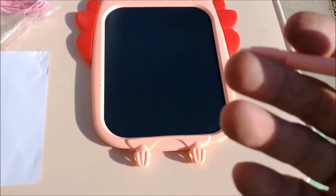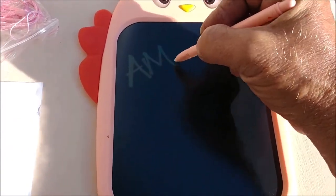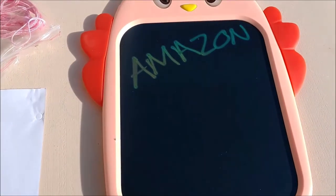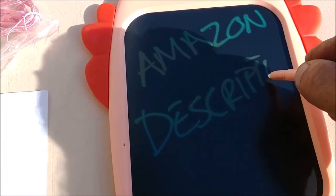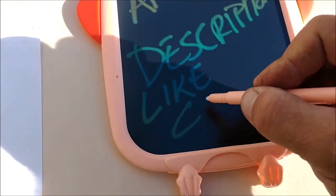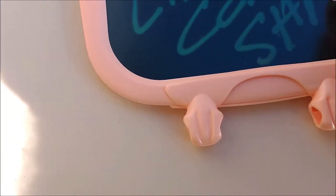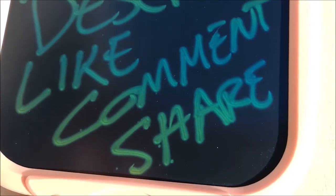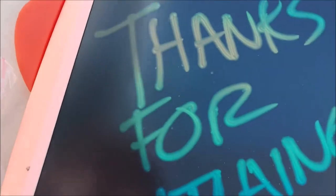So there you have it — the LCD writing board. You can get this on Amazon, and I will leave a link in the description. Don't forget to like, comment, and share. Thanks for watching!